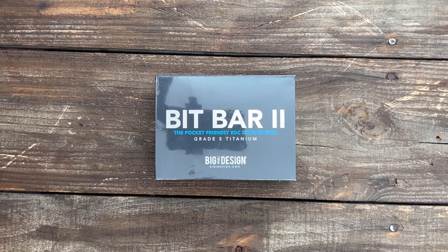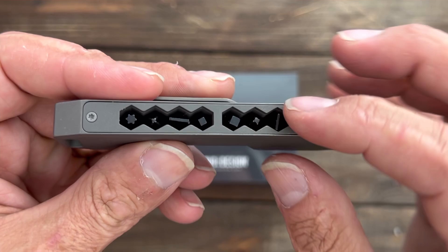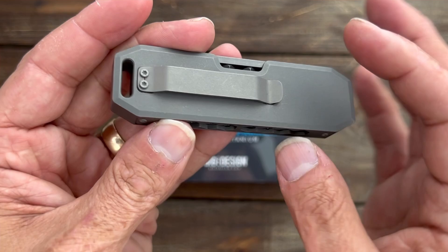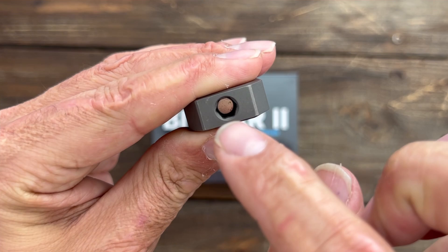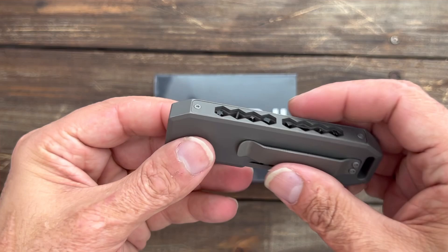We're going to get started with this one first. The first product we have is their new Bit Bar 2. I have the original Bit Bar — it's a titanium driver storage. You have these bits right here. That's spring loaded and there's a magnet in there that holds them in. It comes with a titanium pocket clip and a lanyard hole, nice and sturdy. Plus, you have a bit driver holder right there with a magnet — you just pop one of these out, put it in there, and you can do your twisting.